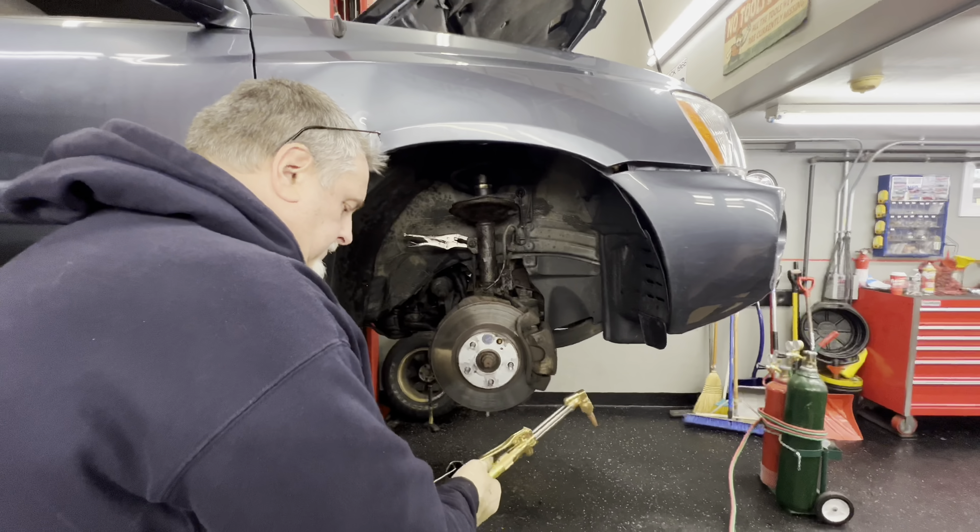We've got a 12mm bolt here for the brake line and for the ABS line. We're going to take that off. We're going to work that because we don't want it to break. The new strut comes with the new bracket so we just have to put a new bolt, but we're going to try and save it. We got a 17mm for the stabilizer link here and normally you have to heat these to get them off.